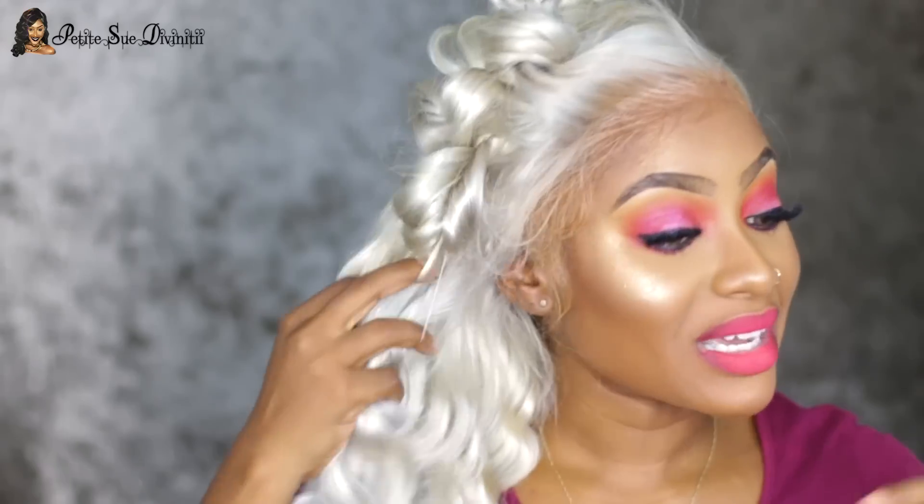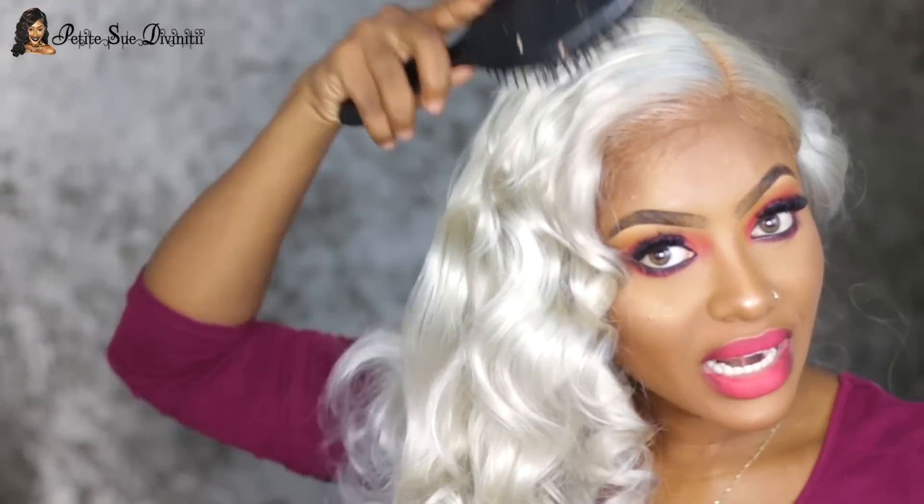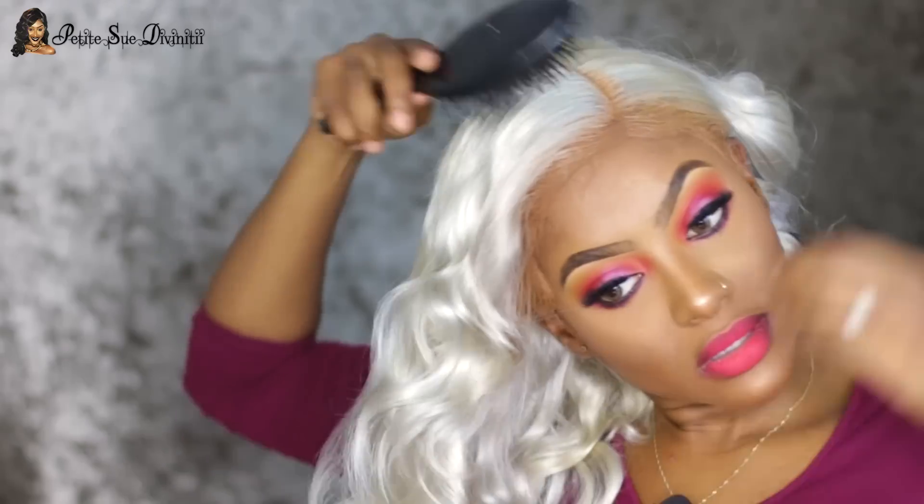I loved this wig in its previous state and I love it now in this color — it's definitely a 10 in my book. RPG Hair, you did it again! It's definitely summer vibes — summertime is the perfect time to rock different colors and have fun. It's giving me Storm from X-Men vibes. I really did not mind it coming out silver. I look like a different person — this is a complete transformation with the contact lenses too.